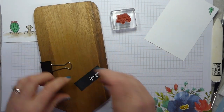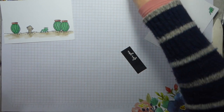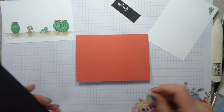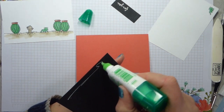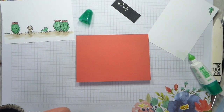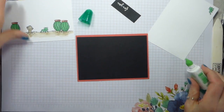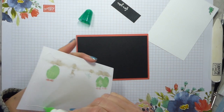There we go - get that out, dry it off, cheese board away. Let's start putting this together. I have a Calypso Coral card base - this is just a half sheet folded in the middle - and a piece of Basic Black. Measurements will be on my website, linked below, and I'll also have all the items I've used listed both below and on my website. There's also a link to my store.